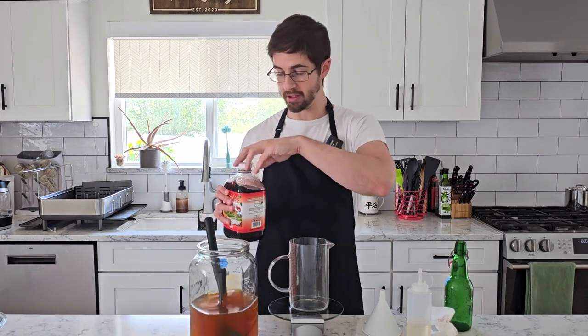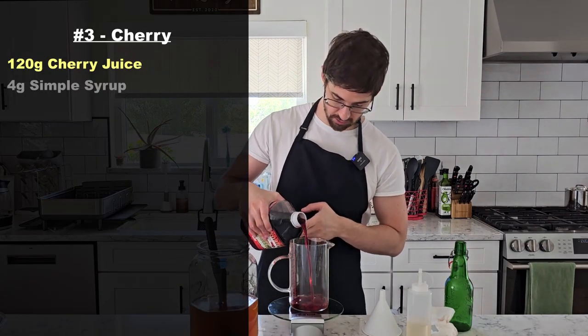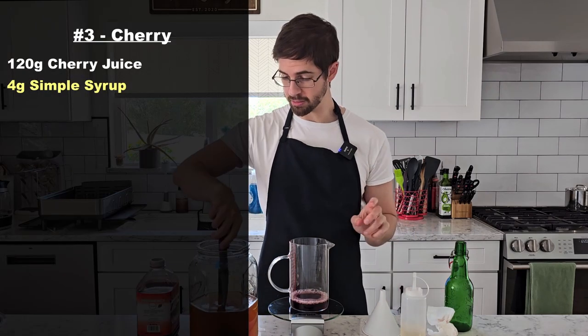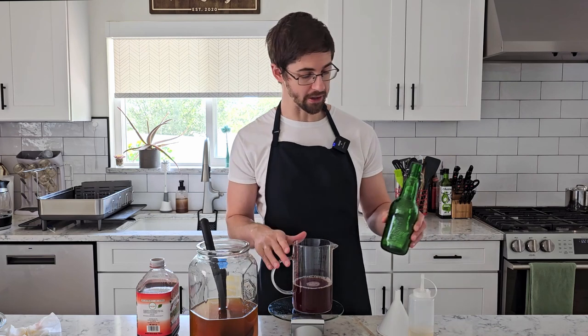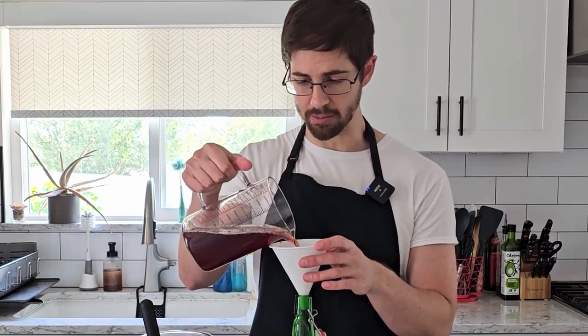For our plain cherry I'm actually going to try and be responsible and make a test batch first. Let's go with 120 grams of cherry juice and 4 grams of simple syrup. Let's see how far off we are. It's just a little too sweet, which is exactly where we want it before bottling, because some of that's going to be used up to produce carbonation.